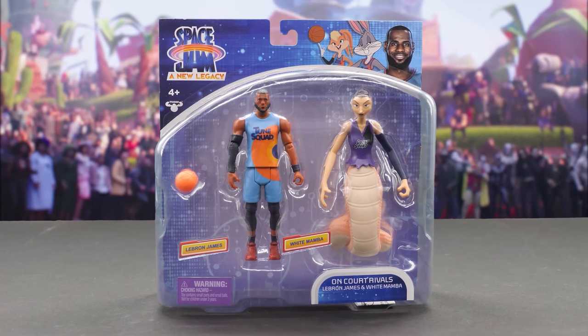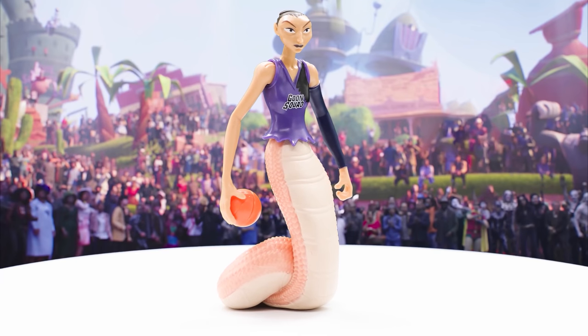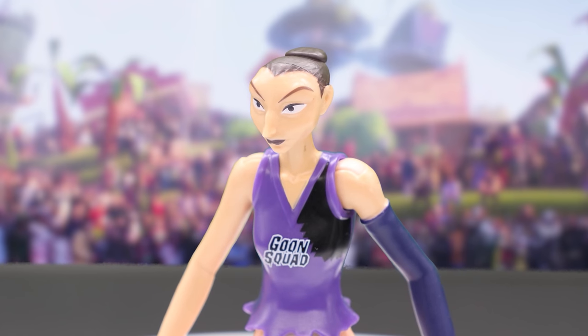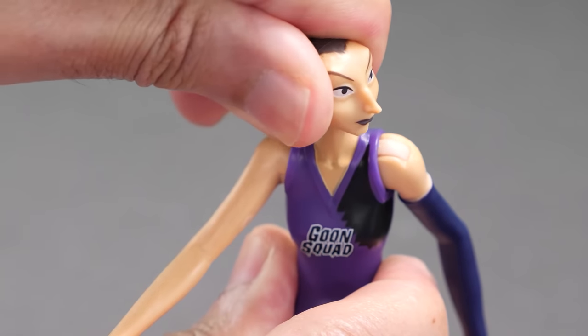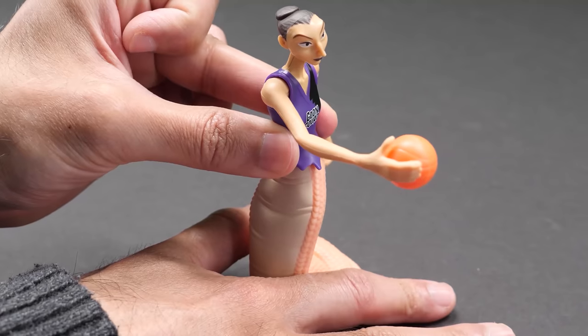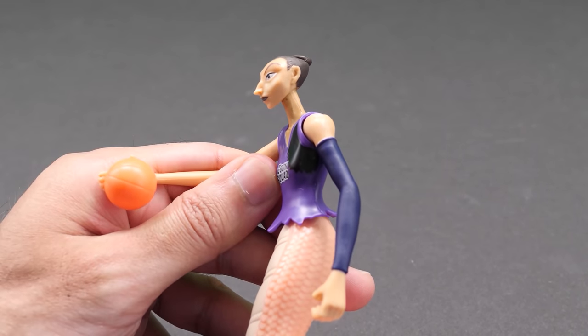Here's LeBron James and White Mamba. There's not a whole lot different with LeBron, but take a look at White Mamba. Played by Diana Taurasi, White Mamba is part human, part venomous snake that looks intimidating in her Goon Squad uniform. Look at her scales. White Mamba has limited articulation in her head, shoulders, and waist. Like the other figures in the line, she can hold the orange basketball in her hand.